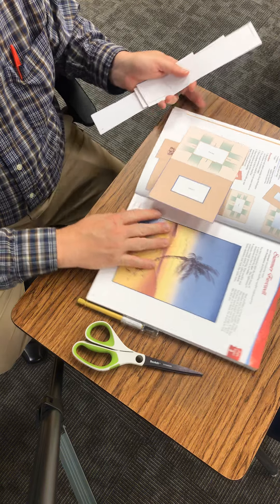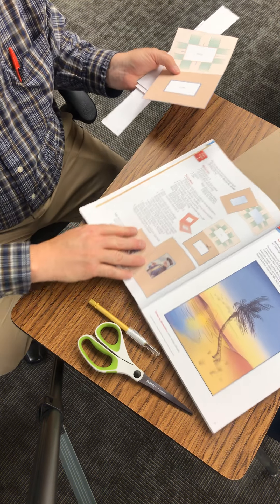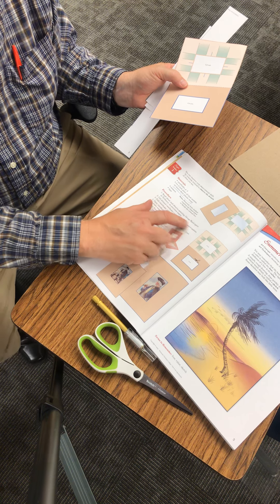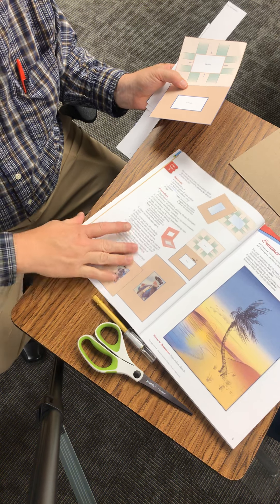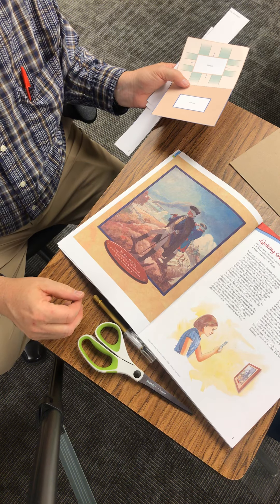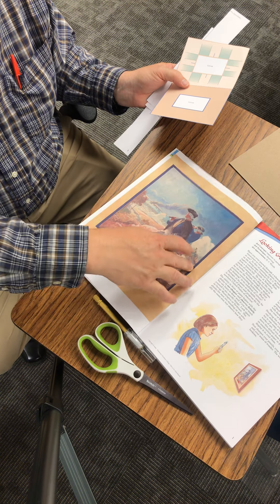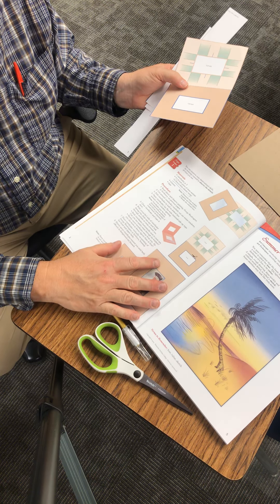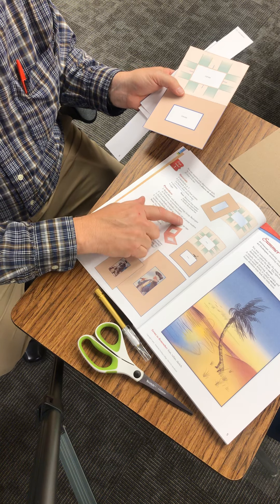If you look over there you can see what it says — the procedure is to read about and observe the painting George Washington at Yorktown on the previous page. So you go there, you look at that painting. It also says to cut around the viewfinder and carefully cut out the center window.